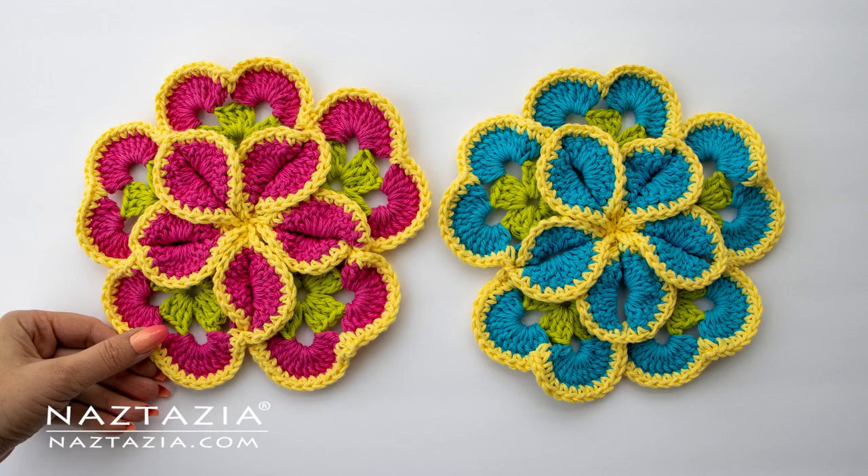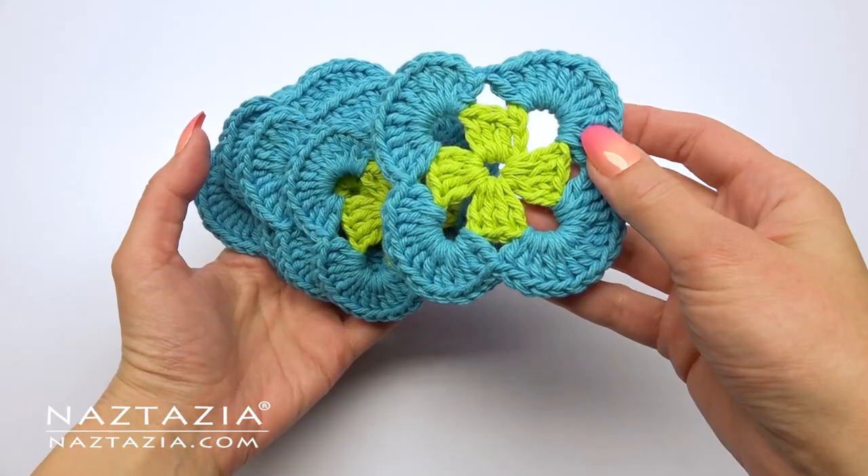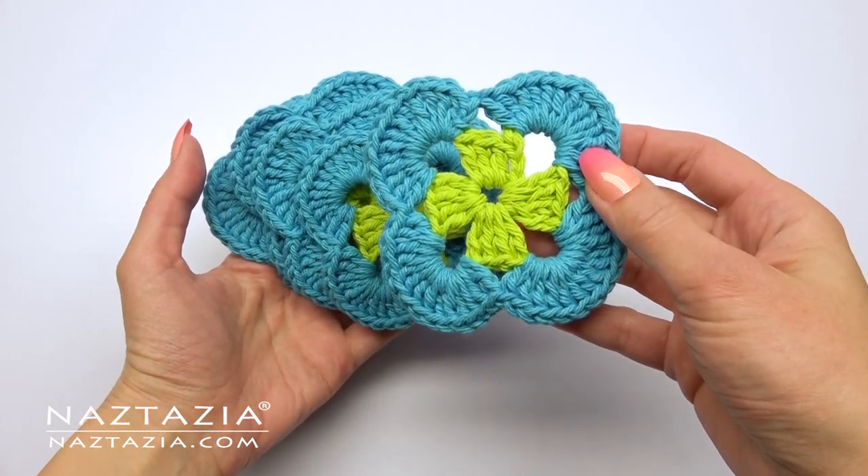Hi there, I'm Donna Wolfe from naztazia.com. Today I'll show you how to crochet this flower kitchen pad. It has a nice layered look and it's made by connecting five modified granny squares together.